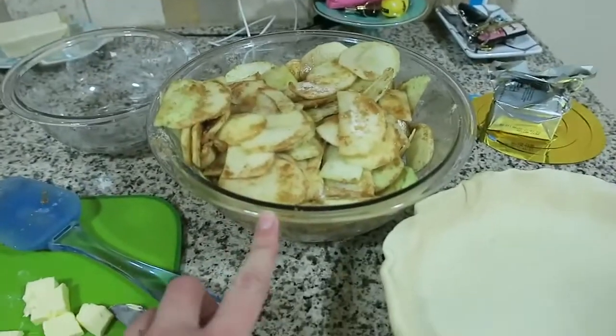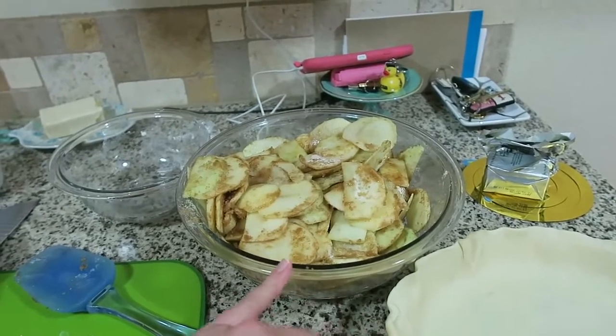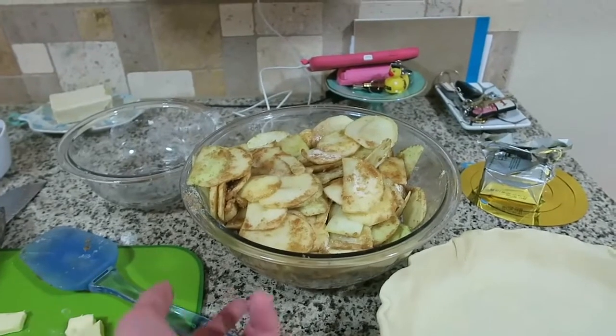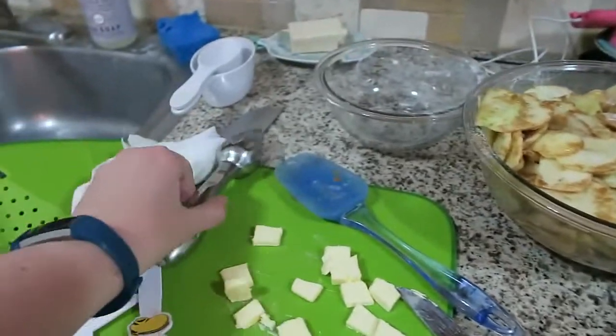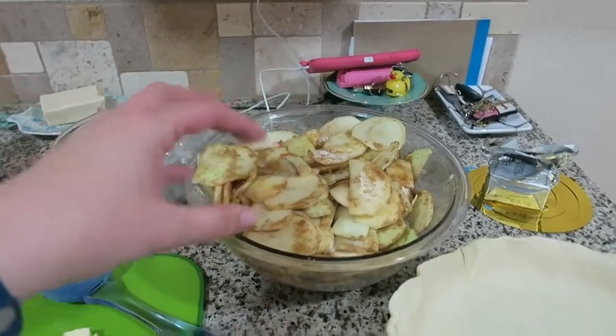He was cutting up the apples, and then I put together this mix with brown sugar, flour, cinnamon, and a bit of nutmeg. We put that on after slicing the apples and coating them in fresh lemon juice. I had a lemon and squeezed it. So we coated the apples in lemon and then coated them in the cinnamon mixture.